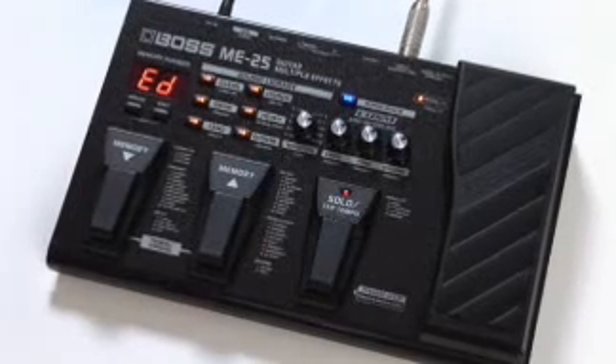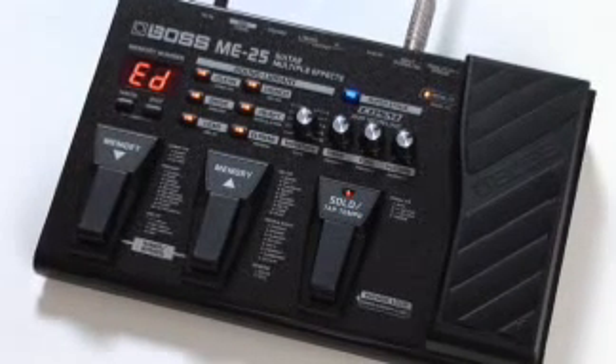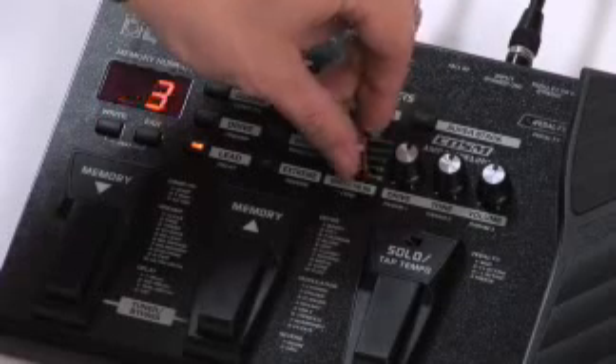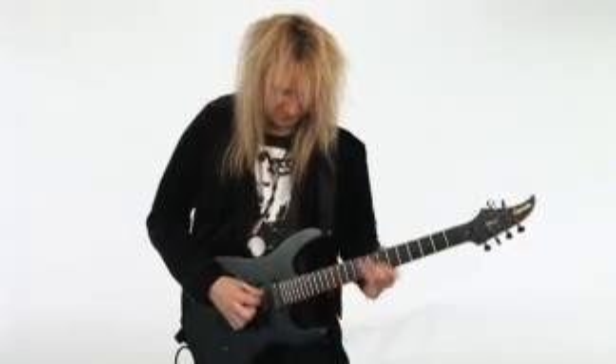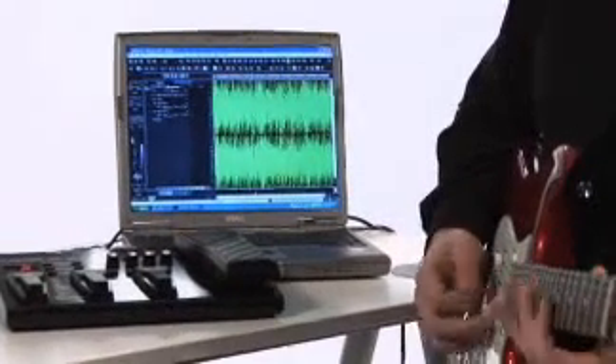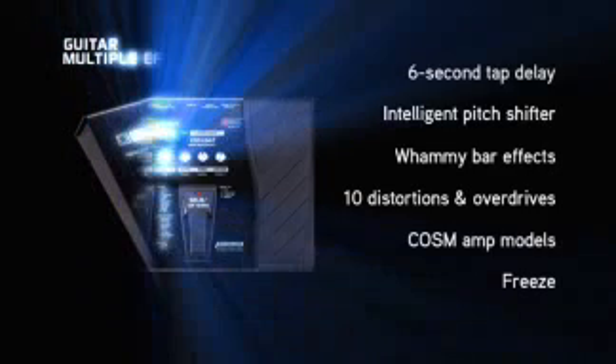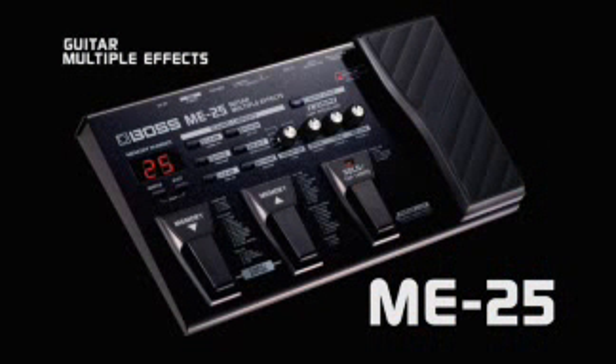The Boss ME25 is the culmination of over twenty years of experience with guitar multi-effects. With a super easy operating system, killer tones, computer connectivity, included pro recording software, and much more, there is no doubt — the Boss ME25 is the coolest ME multi ever.